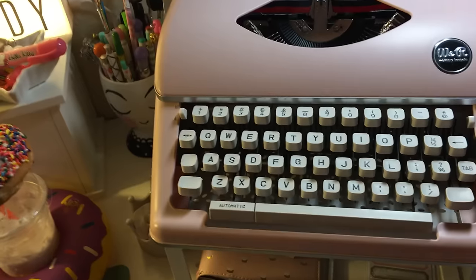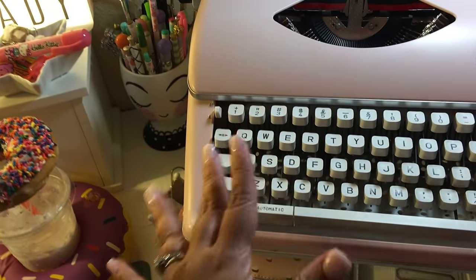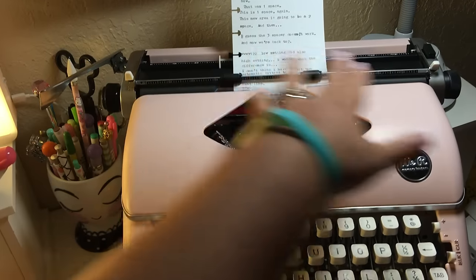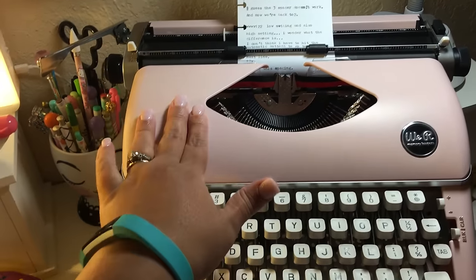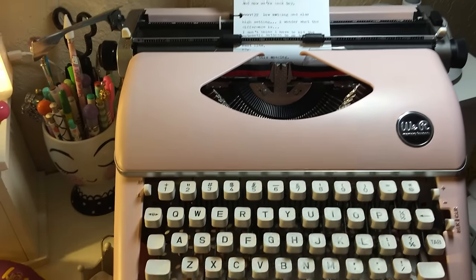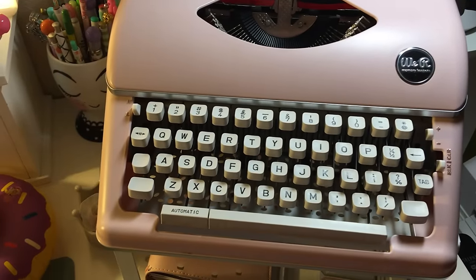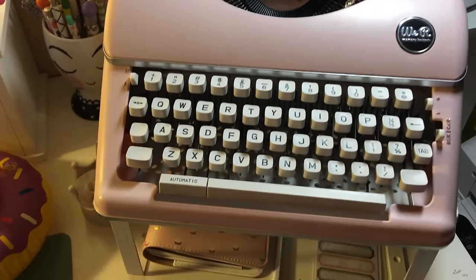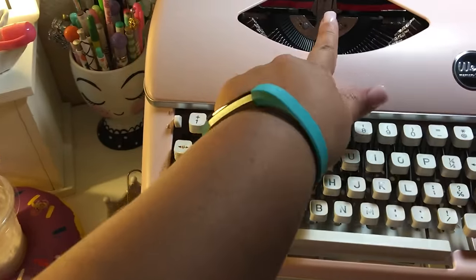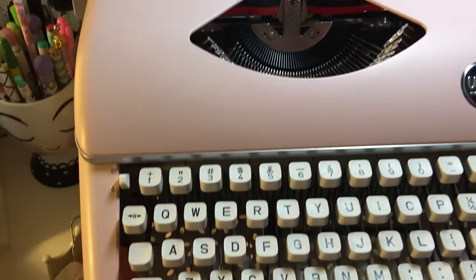The great thing about this machine, besides the gorgeous vintage look and the pretty pink color, is that you can feed a 12 by 12 inch sheet of scrapbook paper into the machine and just type right on it. That's really nice. It does not come with anything other than one ribbon.